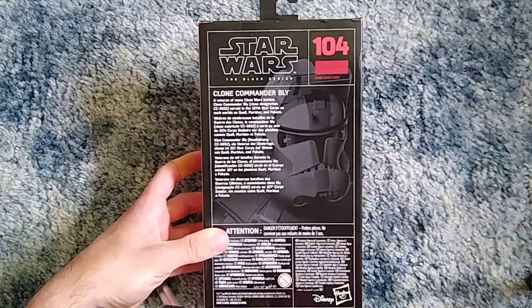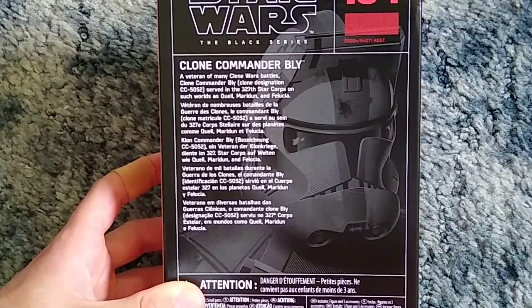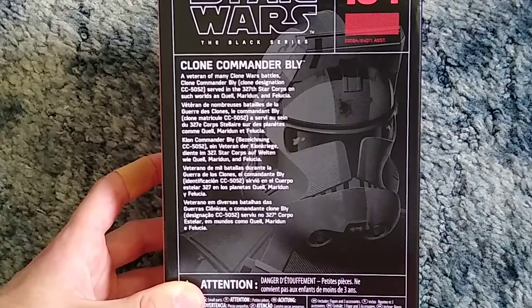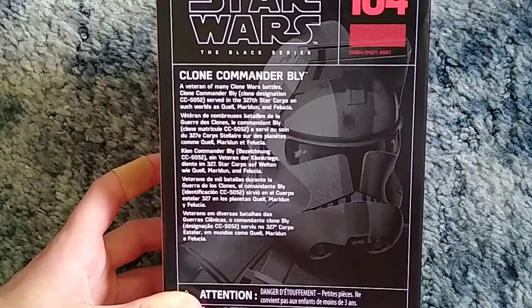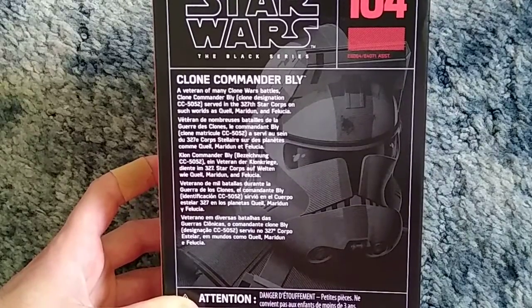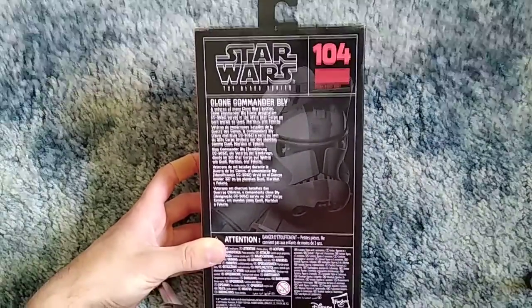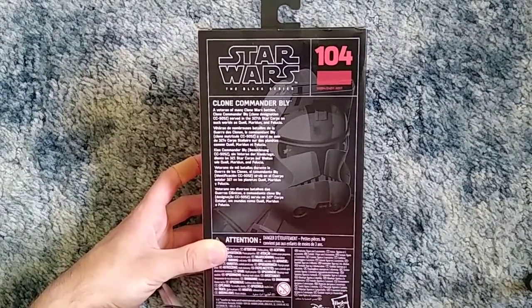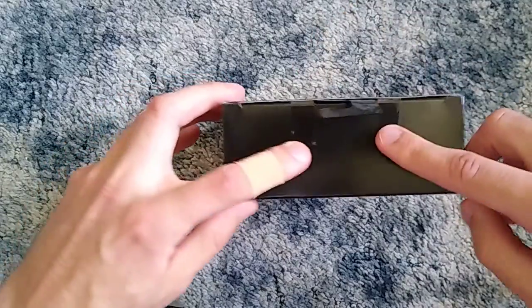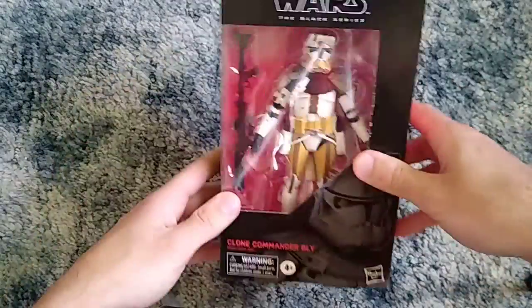On the back, the brief description reads: 'Clone Commander Bly, a veteran of many Clone Wars battles, Clone Commander Bly — clone designation CC-5052 — served in the 327th Star Corps on such worlds as Quell, Maradon, and unfortunately Felucia, where he shot and killed Jedi Master Aayla Secura in Revenge of the Sith.' Then we got the right side of the box, the top with the plastic hang tab, two pieces of tape holding the top down sealing it, and the bottom which has just one piece of tape.